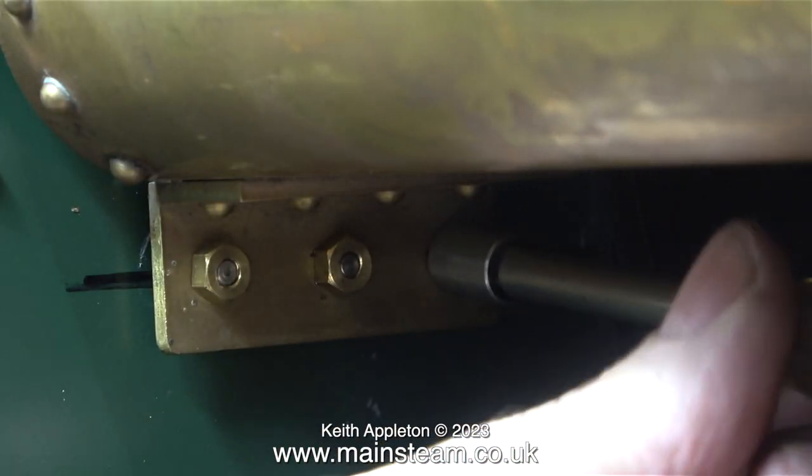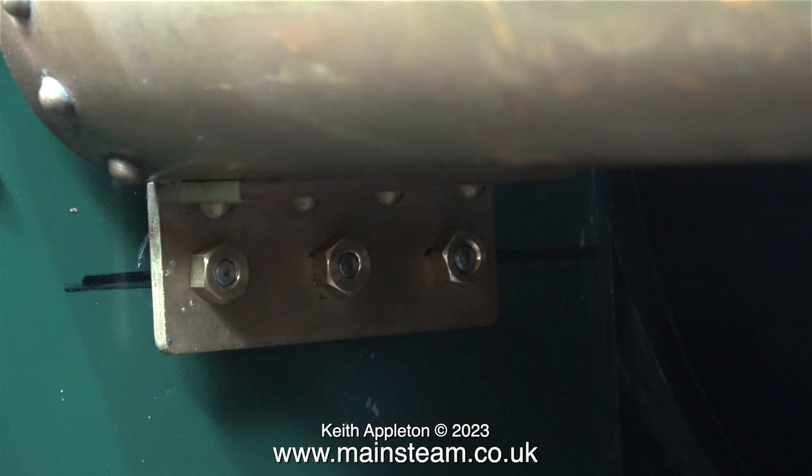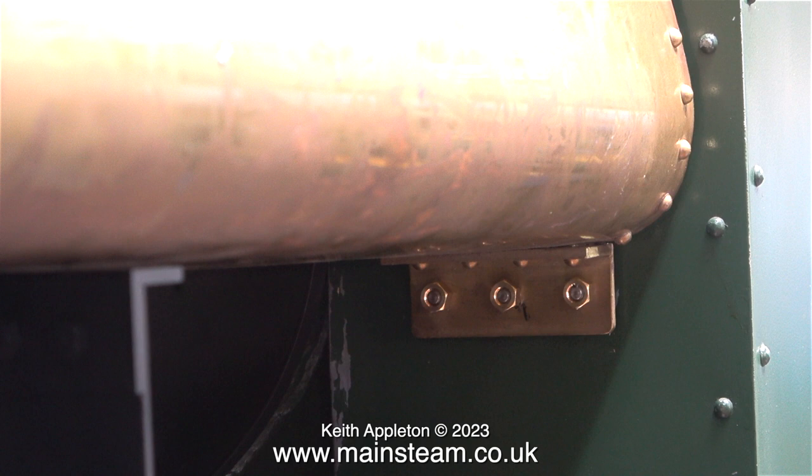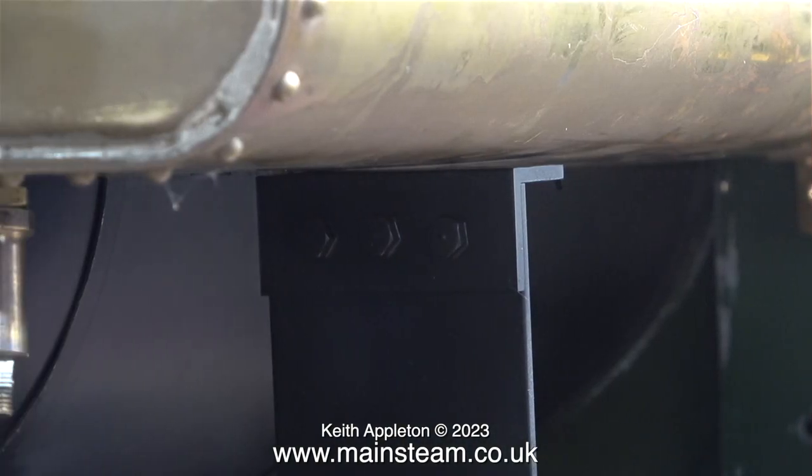For this part of the job I need to fasten the tank to the cab just as it's going to be when the locomotive is finished. The tank is held to the cab using six 2BA bolts with brass nuts on the outside. Why brass? Well, it's to avoid rust.